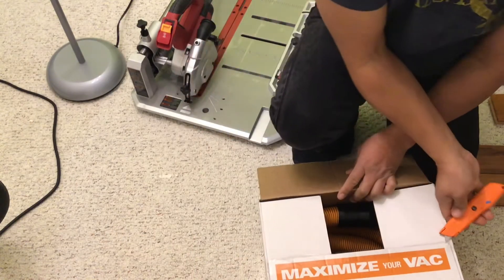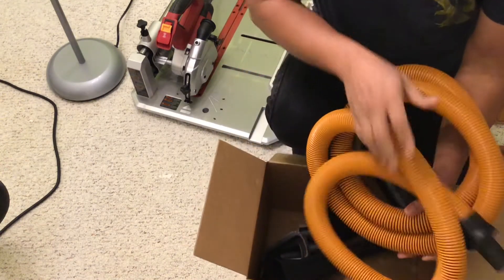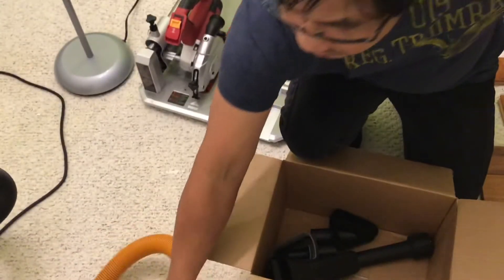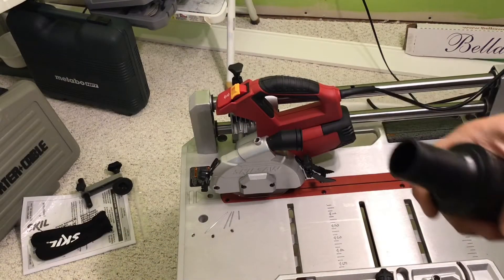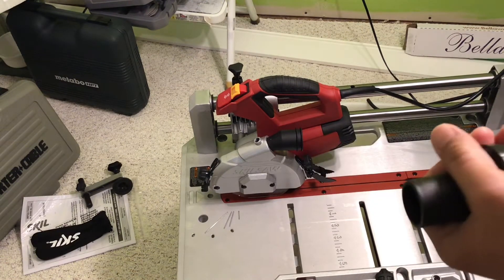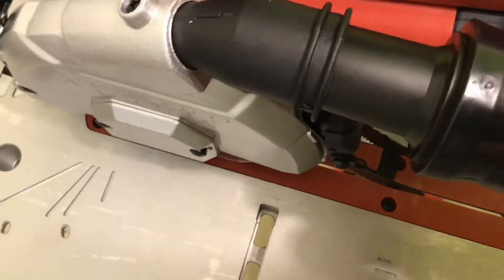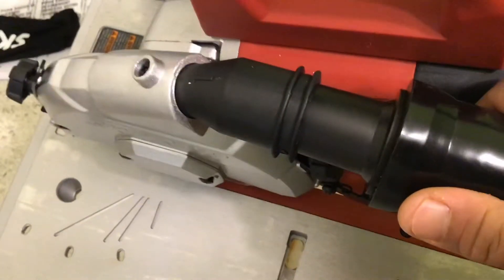Now I'm going to open this. It comes with this hose and all those accessories. Now I'm going to connect this. The hose comes already with a small adapter, and you just put it right over here — connect it until it goes all the way. It's not too tight, so you can remove it easily. There you go.